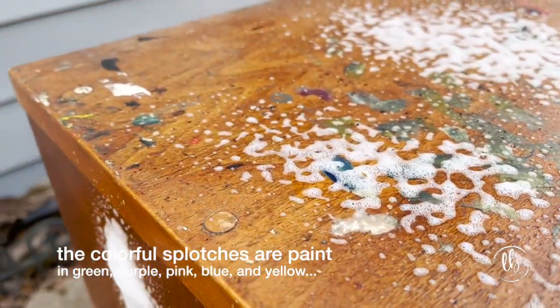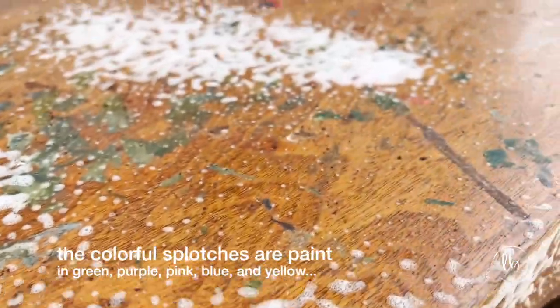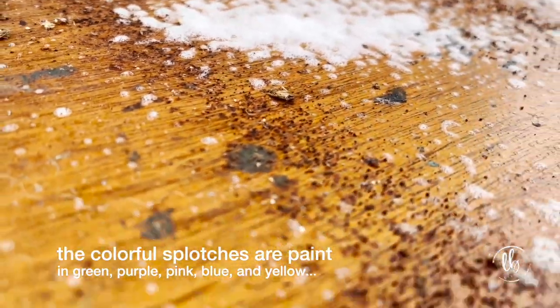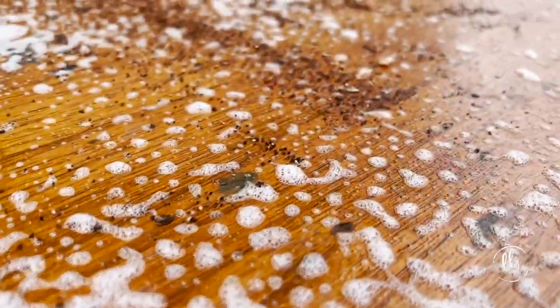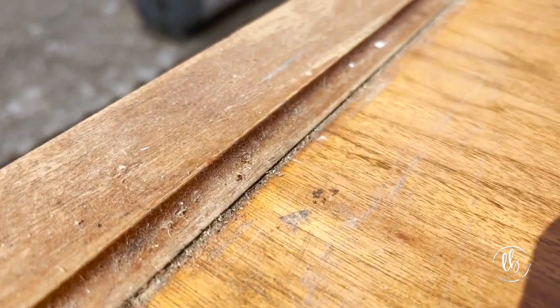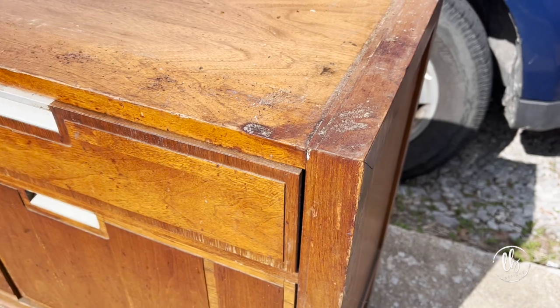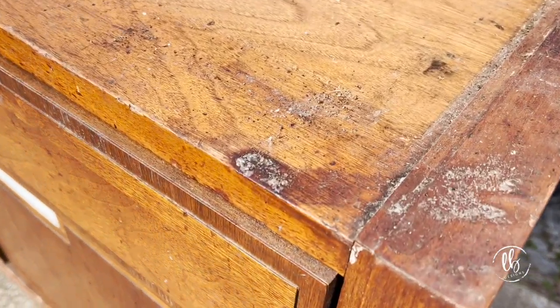Before we start painting, let's look at all the work that I had to do before it got ready for this stage. Let me warn you that this is the nastiest piece of furniture that I have ever brought to my house. I was cleaning it outside because I wouldn't bring it inside until I had cleaned it. It had paint, it had soil, it had grime, and it had all kinds of nasty stuff — and something that I won't reveal yet until later.